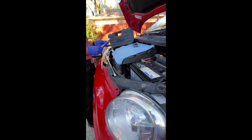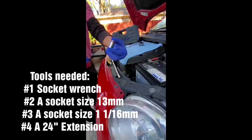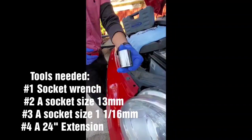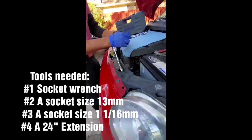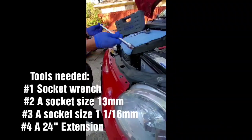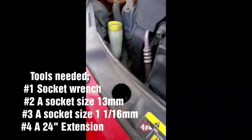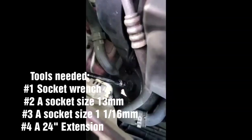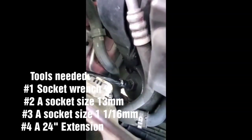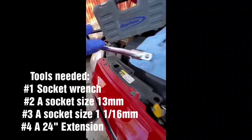Now in today's job, you're going to need a socket wrench, a 13mm socket, and a 1/16 socket. Also, I'm going to use a 24 inch extension. The reason why I use a 24 inch extension — I'm going to stick it in through here to get to the oil filter. Much easier. And all I would do would be twist counter-clockwise. Alright, so let's do it.